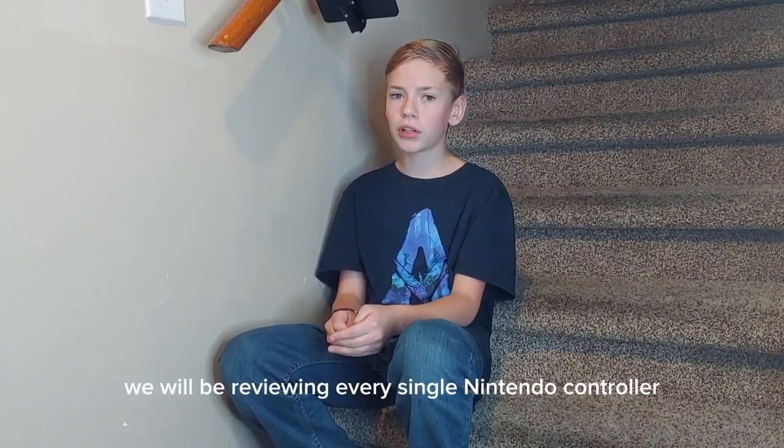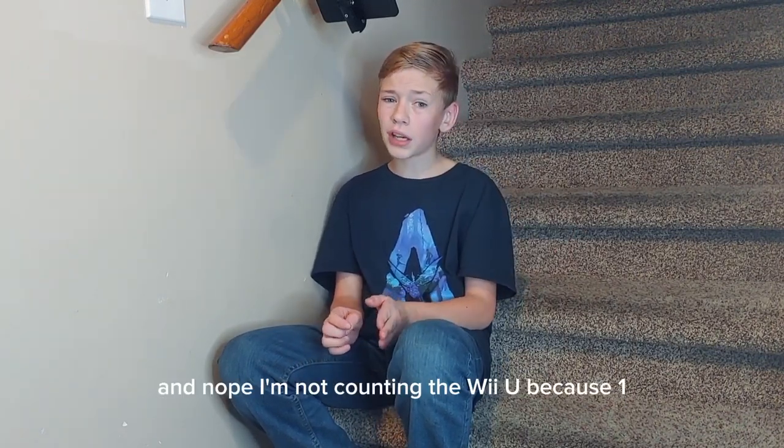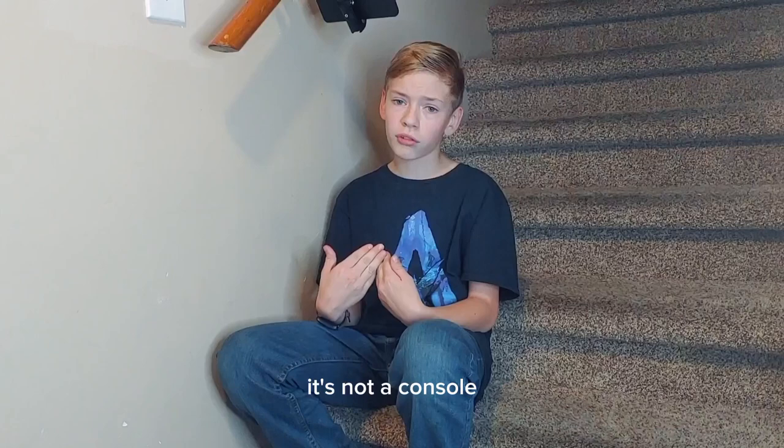Hey y'all, Dax here. Today we'll be reviewing every single Nintendo controller. I'm not counting handhelds — that's for the next video. And I'm not counting the Wii U because one, I couldn't find anyone that had one, and two, in my opinion, it's not a console.